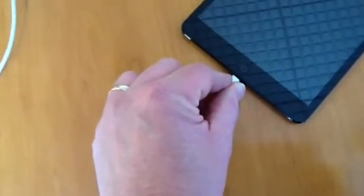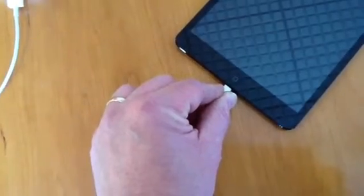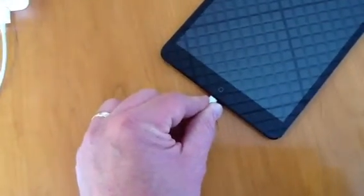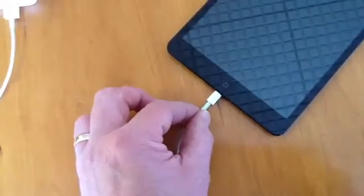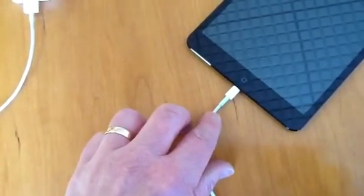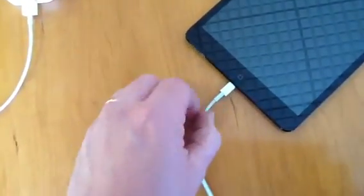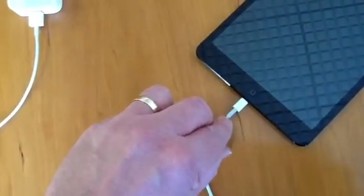So the best thing to do to preserve your iPad and keep it in good order is when you're removing the plug from your iPad Mini, to pull it using the plastic and not the cable. You'll know you've damaged the cable because at that point there the cable will become fat and also it will bend quite easily just at the end of that piece there.